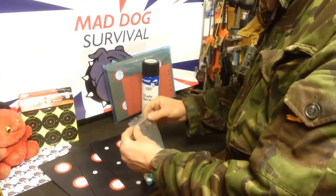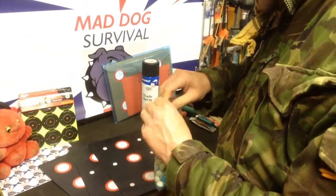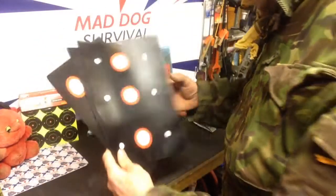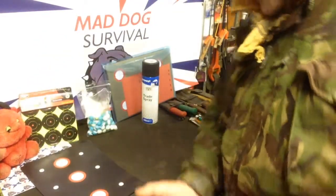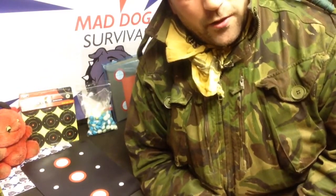I just thought I'd share a quick tip for targets to spice things up a bit, because shooting standard paper targets can get tedious. These do help over longer ranges in zeroing and in becoming more accurate. Anyway, thought I'd share that — thank you for watching, as always take care out there, Mad Dog signing off.